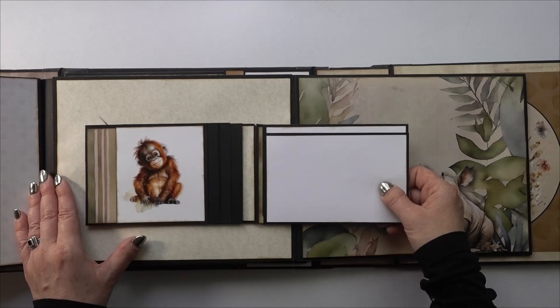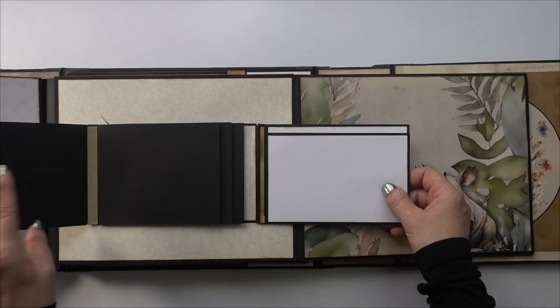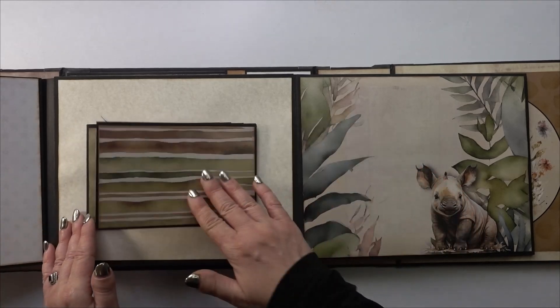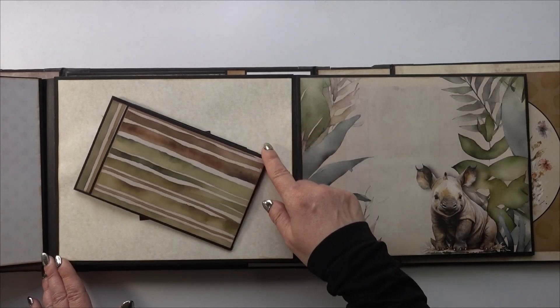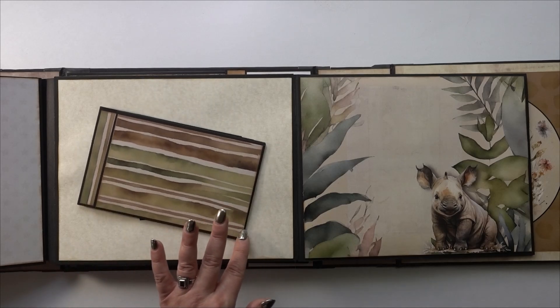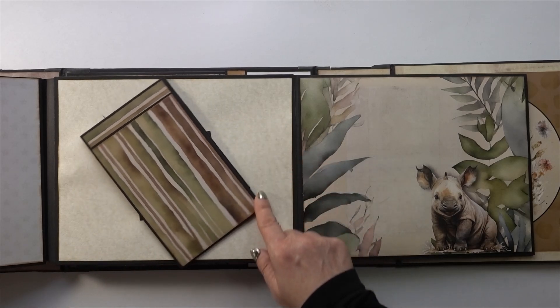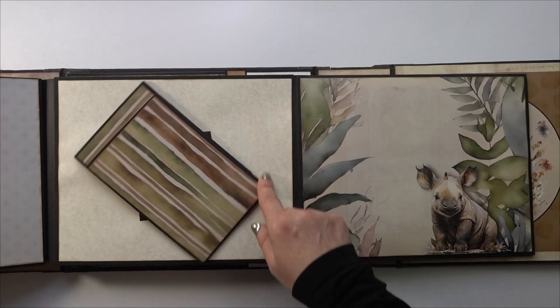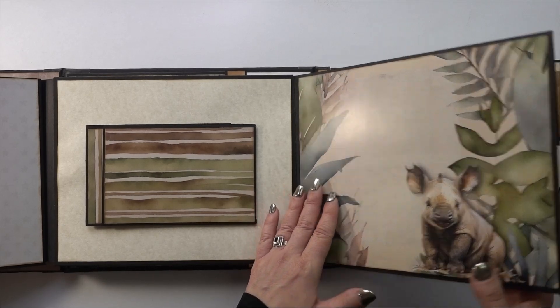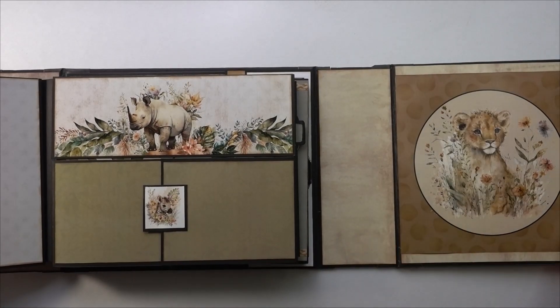The whole thing opens to the side, this part opens up and down, and then it's a waterfall — which can go either horizontal or vertical depending on which way the pictures go. And then that magnetizes back again.